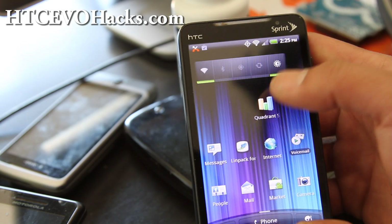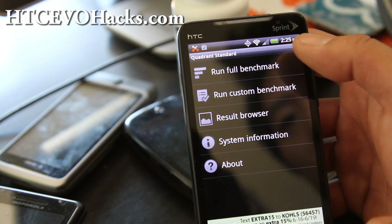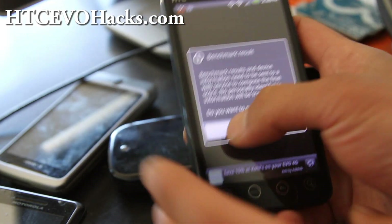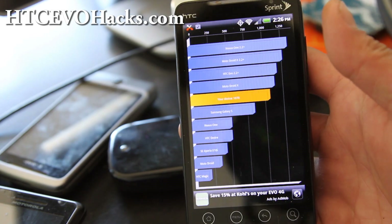Let me do Quadrant real quick — you're probably going to get around 990. The benchmarking is done, so let's see how it fares. I actually got 1070 — actually better numbers than Mic G.